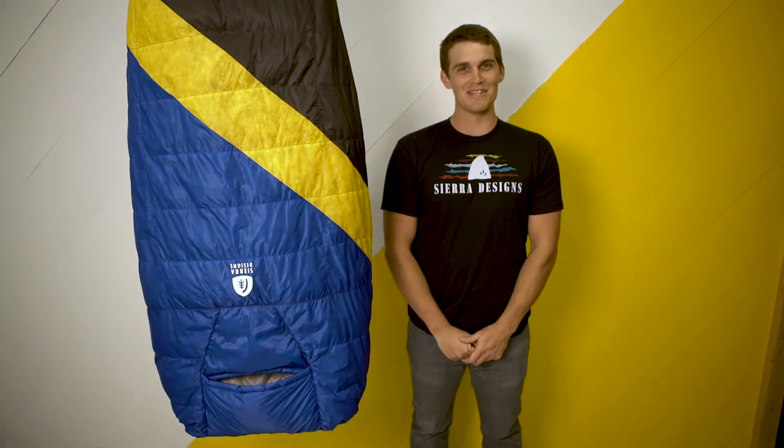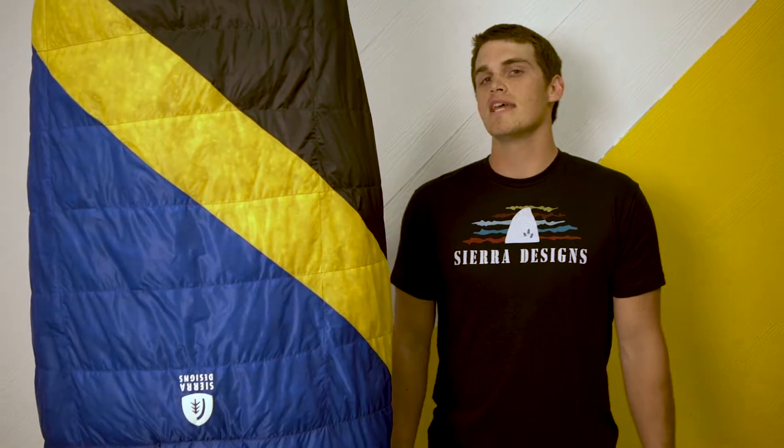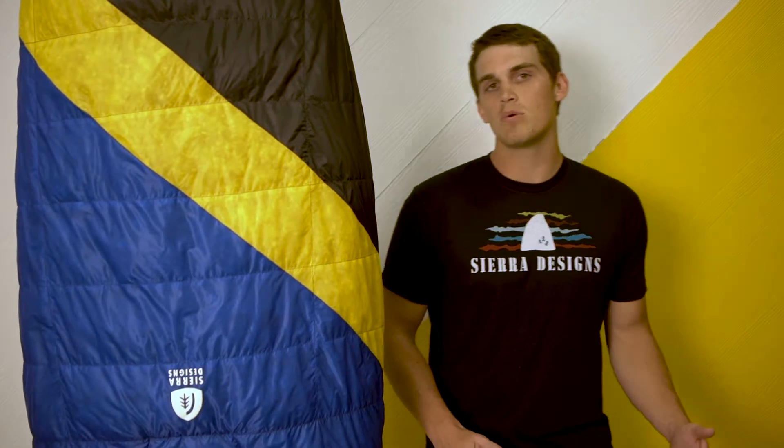My name is Michael Gilbert. I'm the sales manager with Sierra Designs and this is our new Nitro Quilt. This is taking the place of the Backcountry Quilt, which was in the line previously. For 2019, this is going to be the only quilt that we have and we're really excited about it.